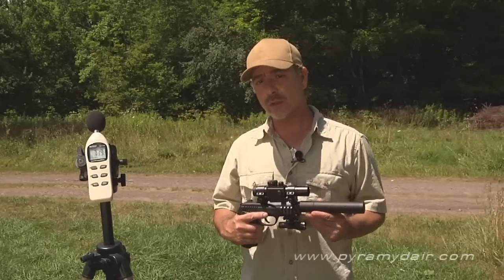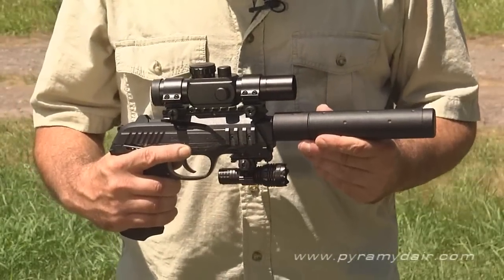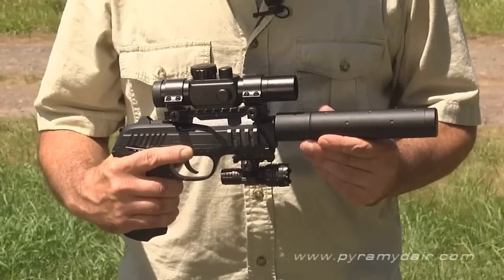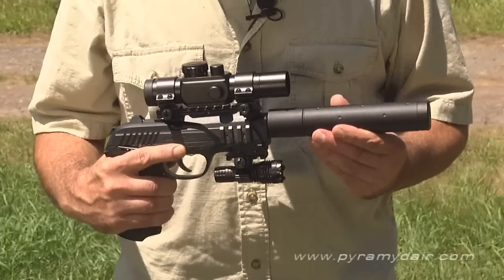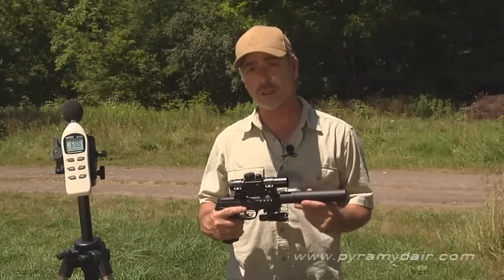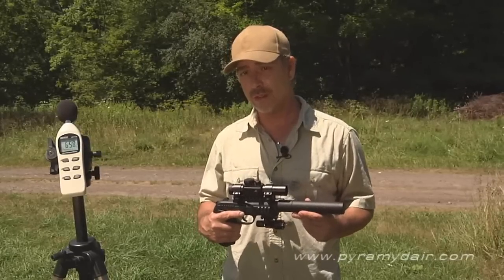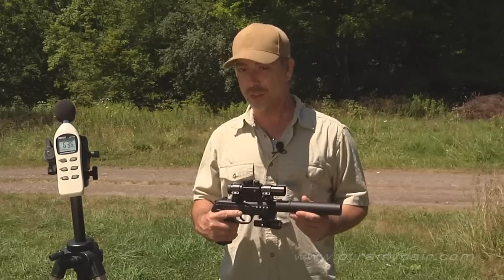100.4 decibels puts the PT-85 in the medium loudness category. In conclusion, this gun has everything you should come to expect in a high-end CO2 action pistol: superb build quality and commendable accuracy thanks to the 10-inch barrel. The only drawback is you can't remove the suppressor without also removing the barrel, though there is a version without the suppressor. The kit tested today has enough bells and whistles to satisfy all tactical pistol enthusiasts, and the PT-85 definitely deserves a place in your CO2 action pistol collection.